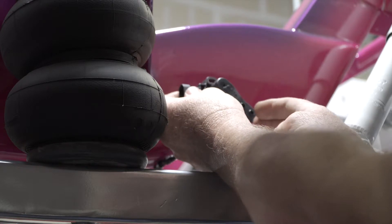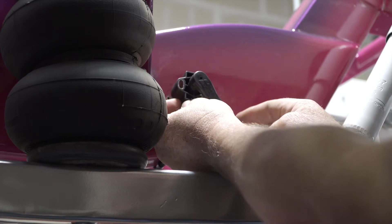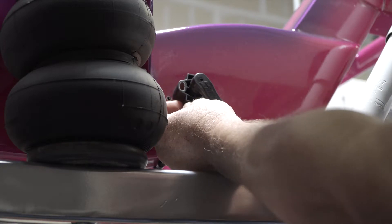The midpoint of travel on this one is going to be the opposite way around. So we now put it up here — that is now our midpoint of travel. That will be all the way down and that will be all the way up.